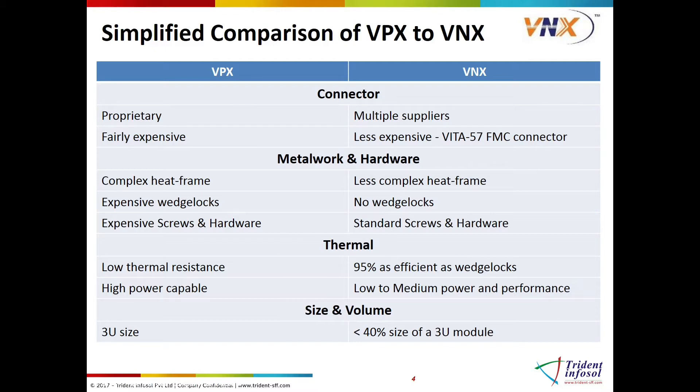But as was mentioned earlier, the VNX committee wanted to simplify some of the key issues that VPX had. One of those key issues was to design the VNX connector to resemble that of an FMC VITA-57 connector, which offers high performance at a lower cost.